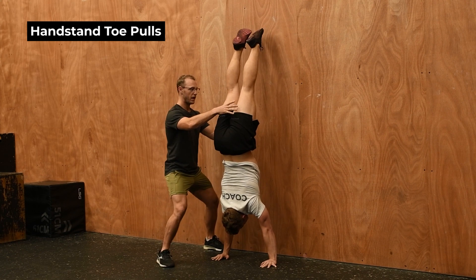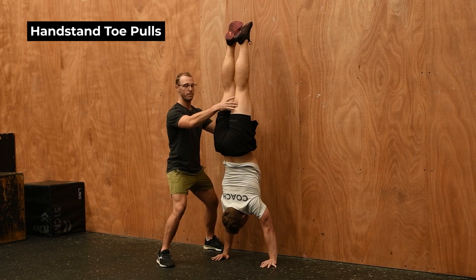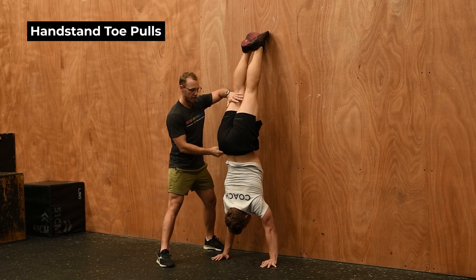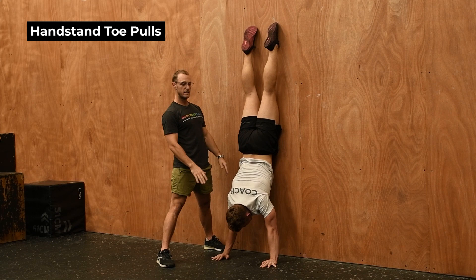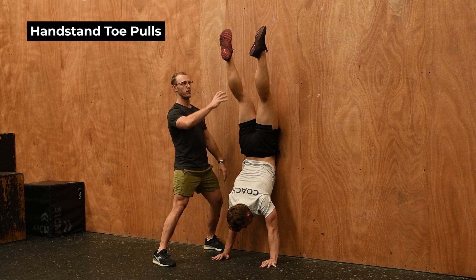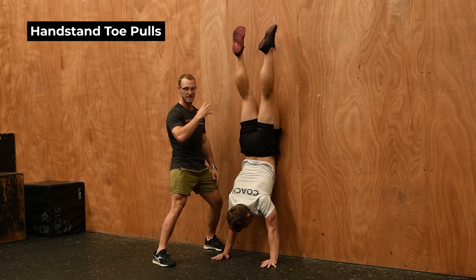Brady is allowing that body weight to come off the wall and then slowly pulling or peeling his toes off the wall. A bad example would be letting the hips sag and letting your hips drop onto the wall — that's not what you want. Just trying to jump off the wall puts you in a big banana position and you're never going to get a good balance handstand.